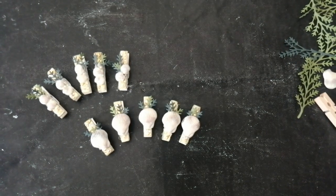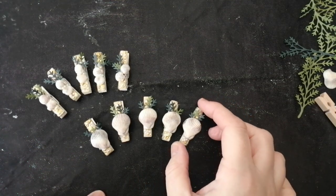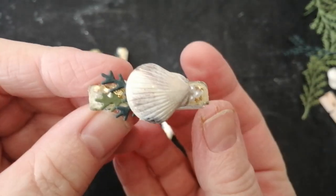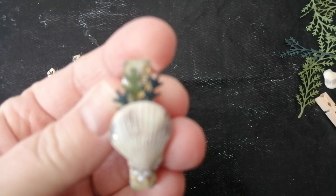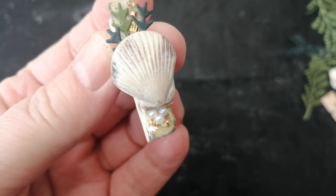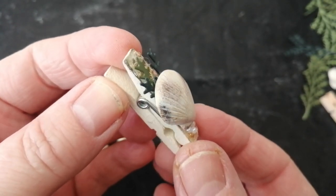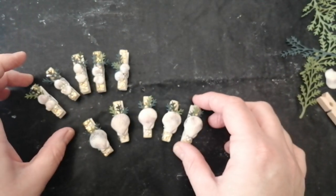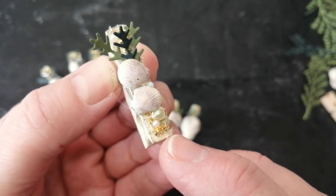Hello and welcome back to Rainbow Crafts, I'm Sarah. Today we're going to be looking at how I made these gorgeous little pegs. These are miniature pegs and I've encrusted the peg with all sorts of shiny bits — some pearls, little bits of gold, and some glass glitter which the camera doesn't do justice but it sparkles and shines like nobody's business.